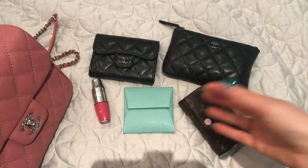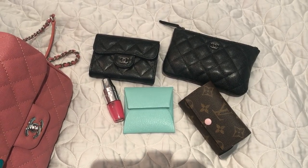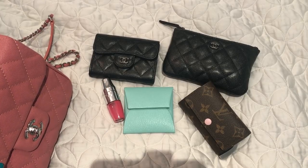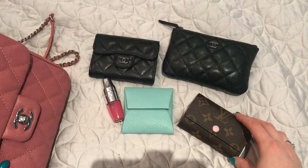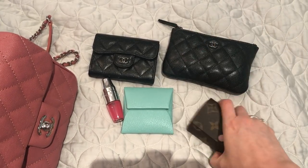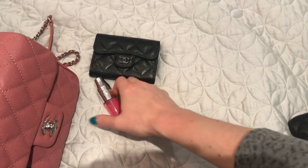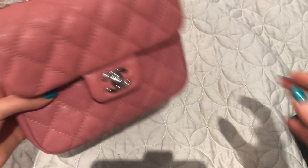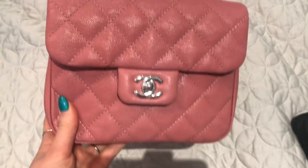So those are my daily essentials and they fit with absolutely no problem. I'm really happy with this bag in general — I love how much it fits, and I love that it has that classic Chanel look with a little bit more of a casual vibe.